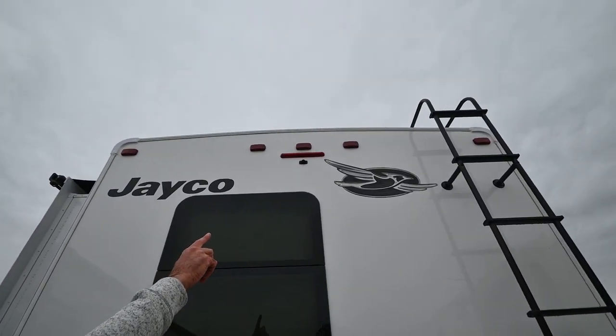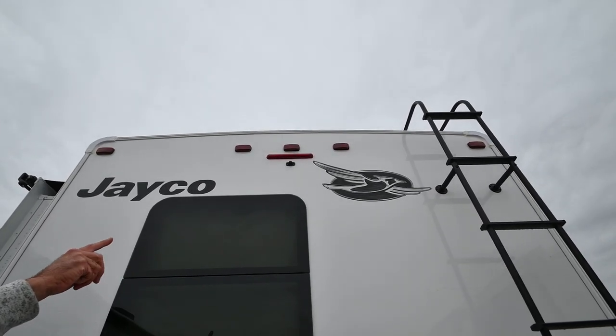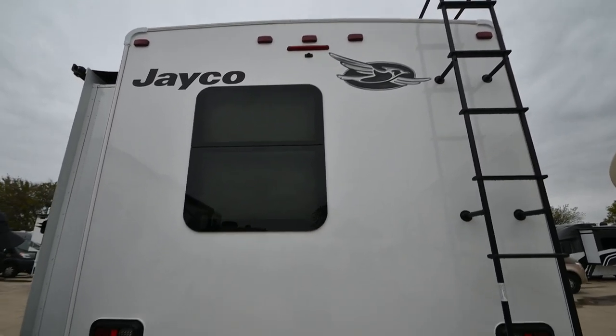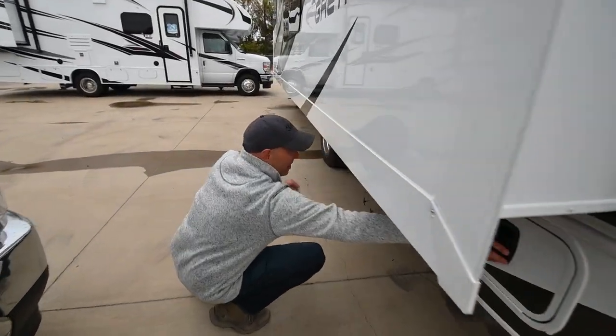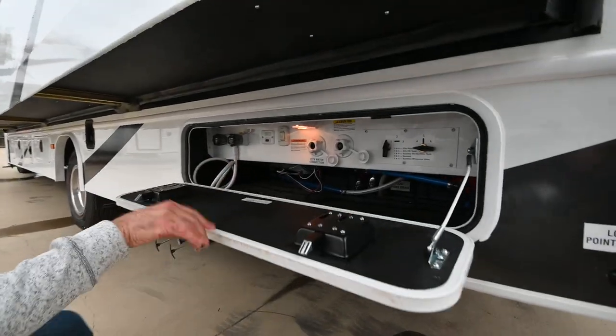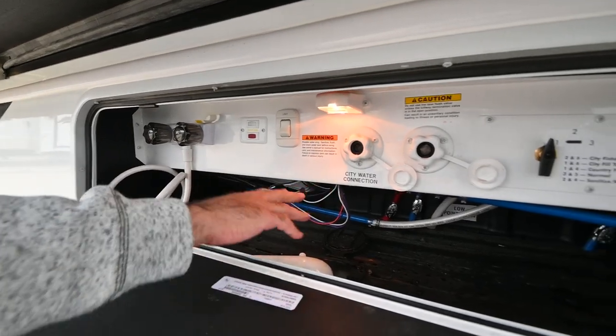The camera is right there under that horizontal red light, so you have a camera back here. Of course, LED lights everywhere. I'm going to pop this open — this is your utility connection bay, sometimes called the wet bay. It's nicely labeled.